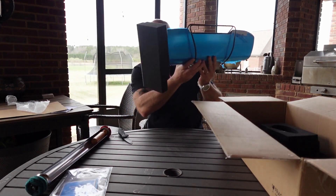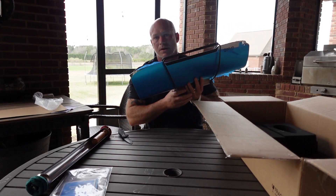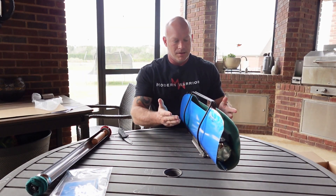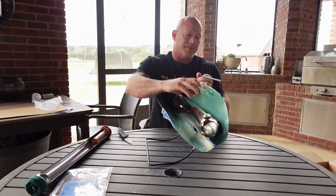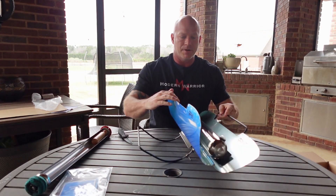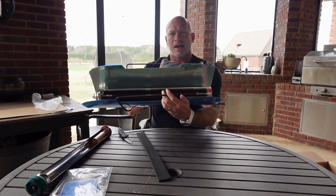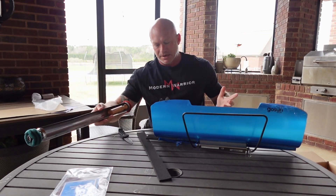The GoSun Sport is actually pretty big but quite lightweight. Another product I ordered from them is called the GoSun Go — I haven't opened it yet, I'll do an unboxing on that too. It's about half the size and made for one person, very portable. Even though this Sport is relatively larger, it's only seven pounds total. You set it up, point it at the sun, and it'll cook your meal. This protective coating captures the sun's heat and cooks the food in the tray.